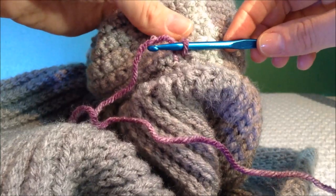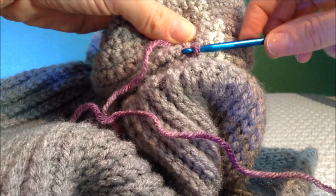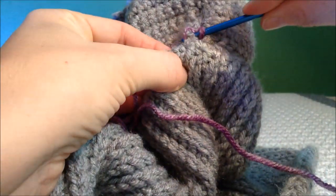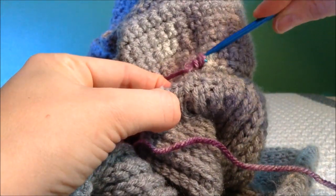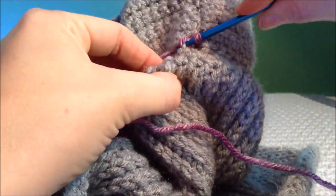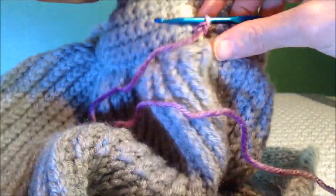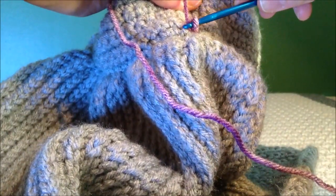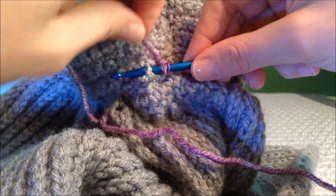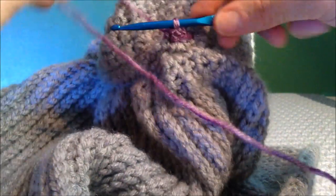Now with your coordinating color we're ready to attach the little belt. Tie a knot on the inside and draw up a loop right at the waist. You will be taking one single crochet through each single crochet on your bodice — pull up a loop and then pull through, going right down where you just were. Once you get the hang of it it'll go fast. You're going through the line right where the skirt and the bodice connect.